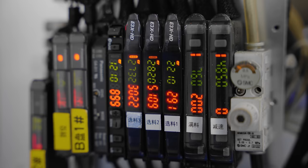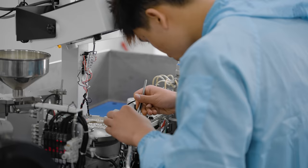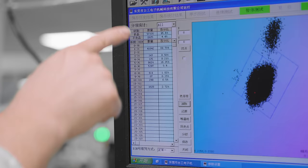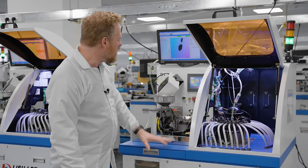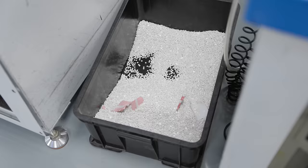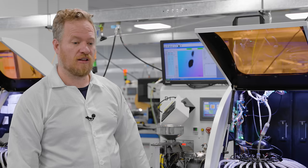This machine tests about 10 LEDs per second and is pretty much automated — a worker has to come by every 20–30 minutes to unclog a jam. Their success rate is about 95.6% and their fail rate about 4.4%. They don't throw away the LEDs marked no good — they sell them off at a much reduced price, actually below the cost to make them, but they get to recoup some of their costs.